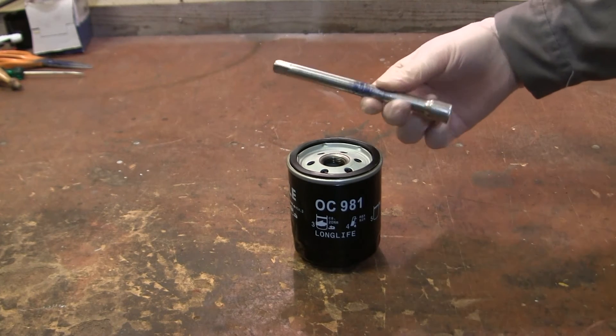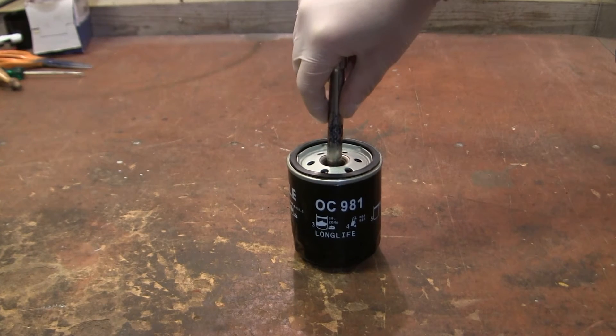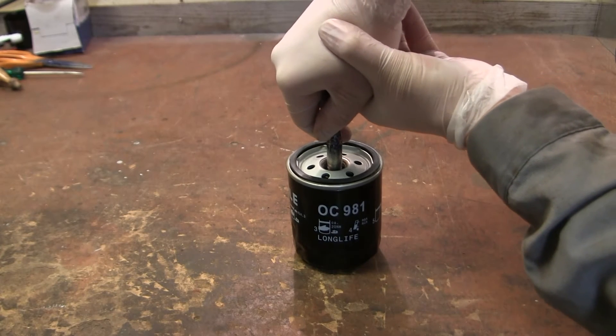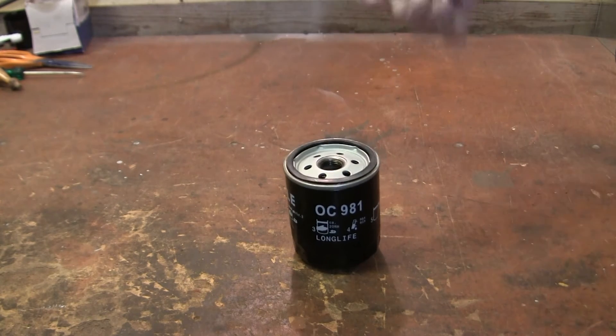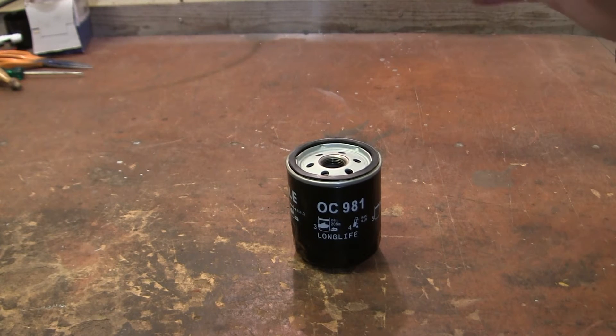Using a normal socket extension, I'll take it down here — it's not easy to see, but you might notice the movement. If you look from the top you can actually see how the filter inside the housing is moving, and that is the functionality of the oil bypass valve.